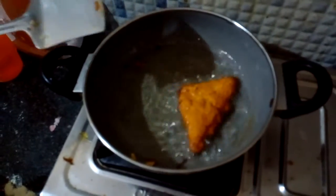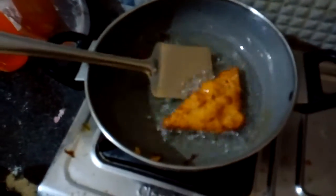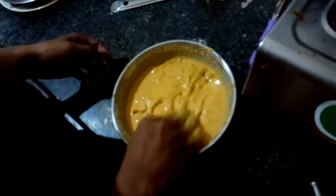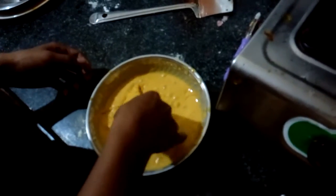Deep fry the bread pakoda and wait until it gets a brownish color. Then remove it. Take another piece, dip it into the mixture, and drop it into the bowl.